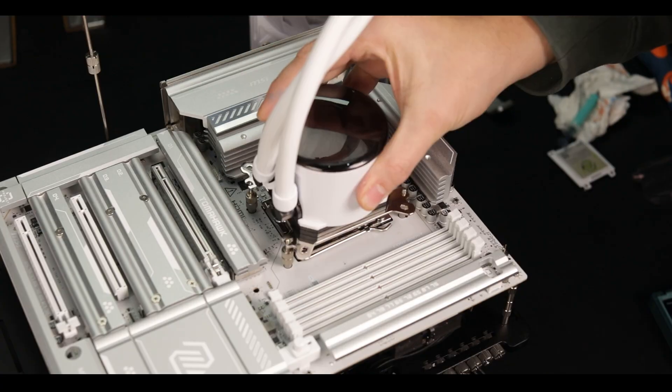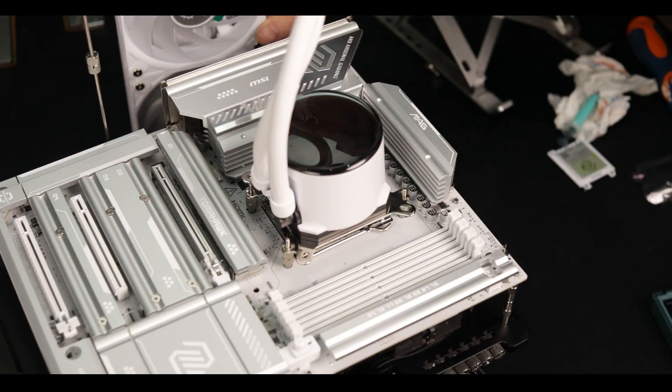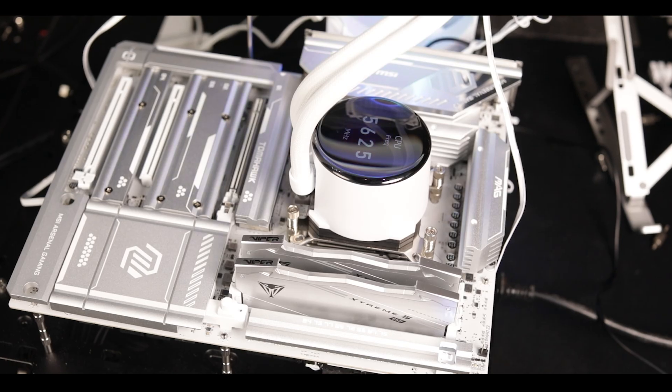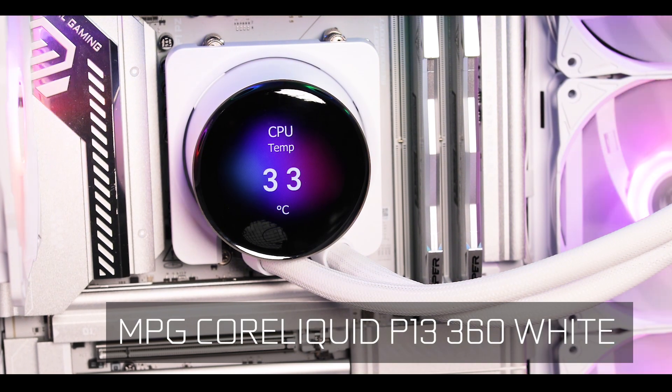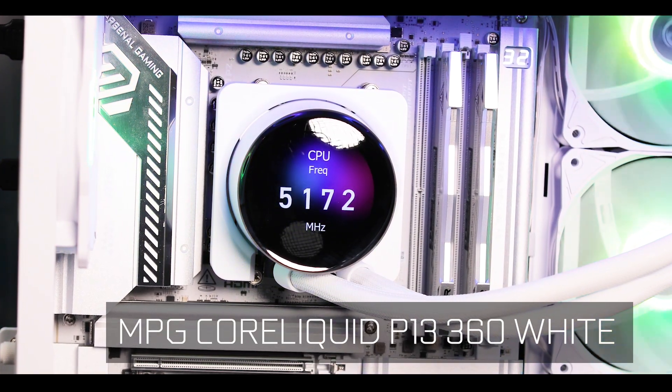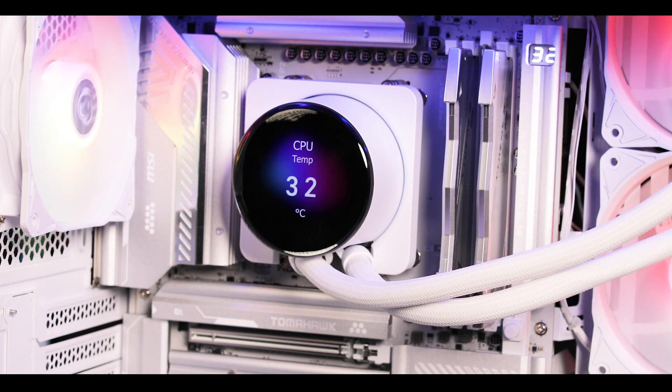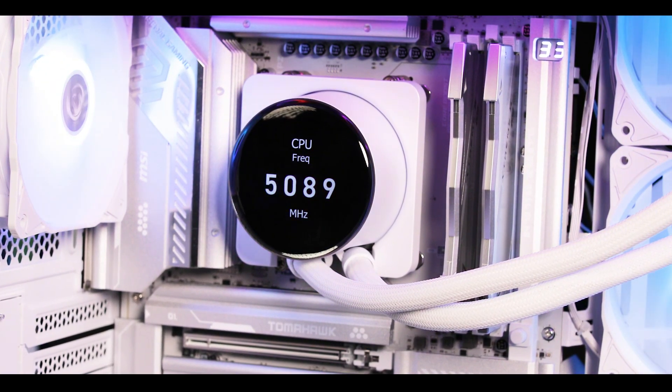It's also worth mentioning that I coupled our motherboard with MSI's very first cable-less all-in-one water cooler, the MPG CoreLiquid P360 white — what a name! It adds to that cable-purged aesthetic. It's a first for me and it works beautifully.